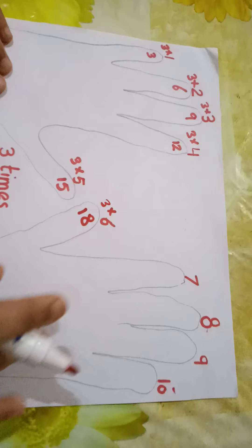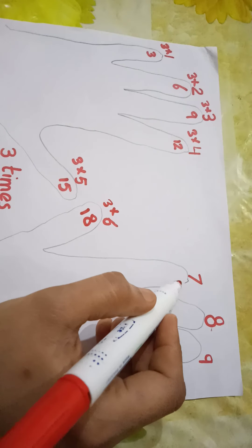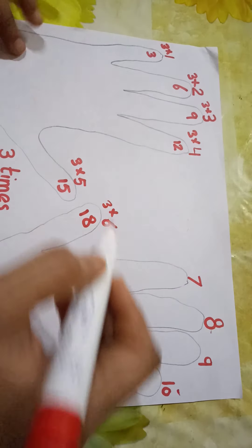This is just like skip counting, but now you don't have to just skip count — you need to learn it properly. So we will learn this.